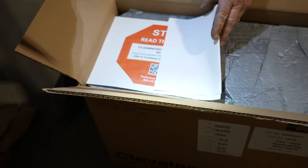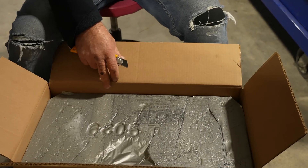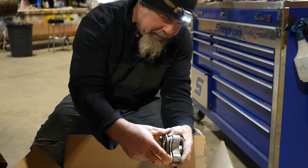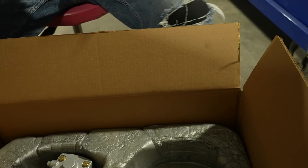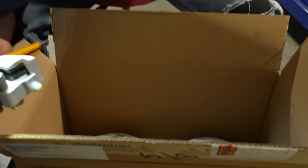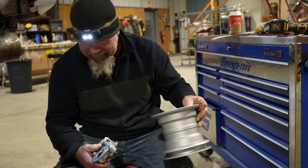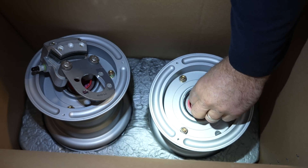There's the conversion kit — it doesn't take much, look at them. By now a lot of even the late planes in service, these are starting to wear out, so this will be like brand new. They've already been greased.